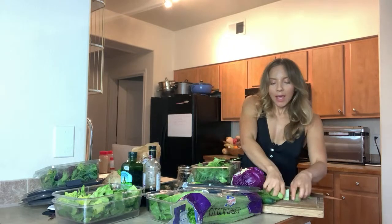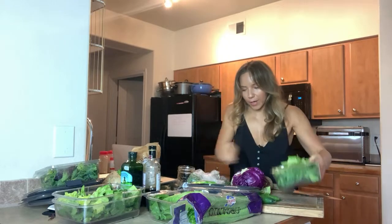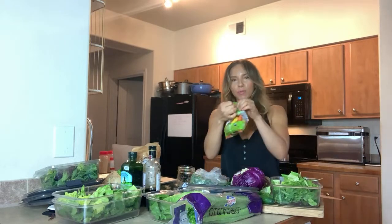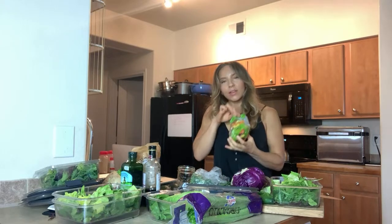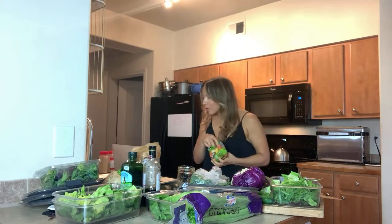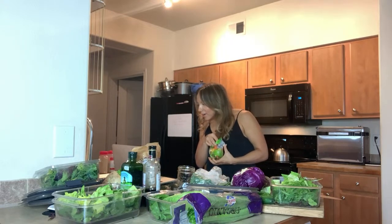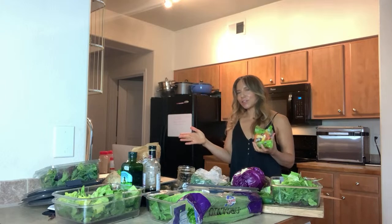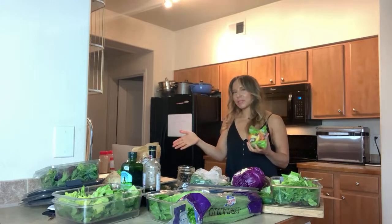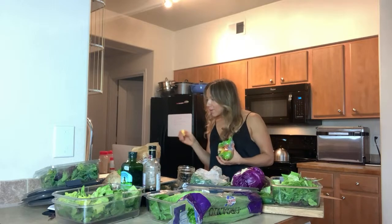We've got our carrots — I'm going with the rainbow carrots. You can find these at any grocery store. I like using rainbow carrots because — hey Maya! — and thank you Lisa, glad you can see me clearly. I'm looking at myself on the YouTube monitor on my laptop and it's looking a little blurry, but it's good to hear you guys can see me okay.